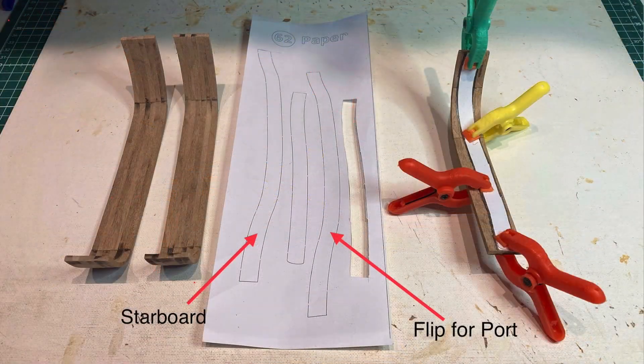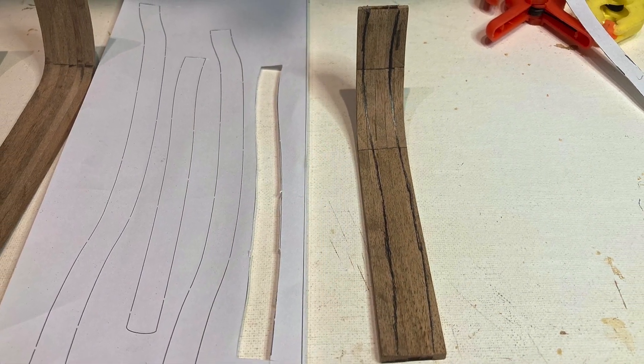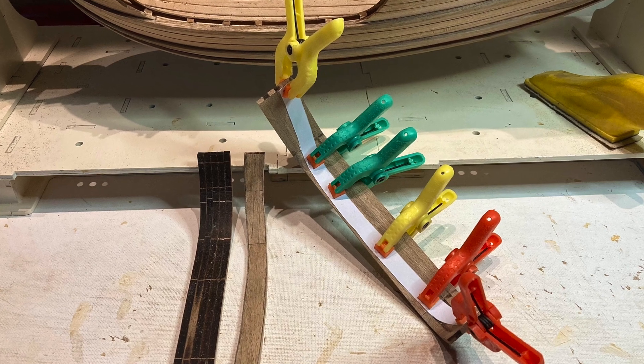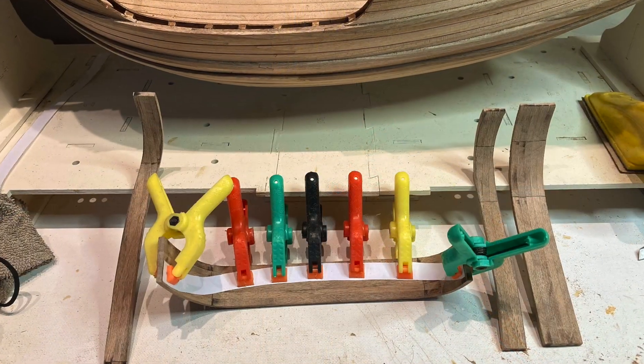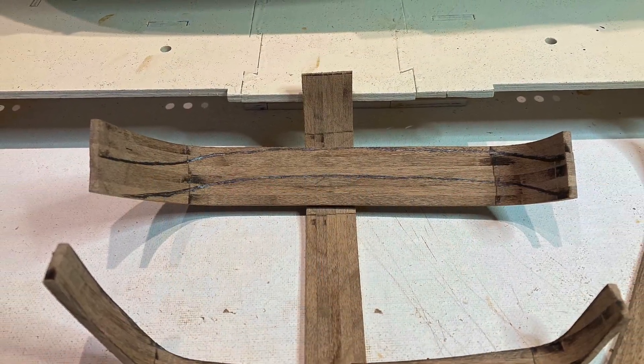Here's a really important note: the paper cutouts for tracing the rail caps are printed for the starboard side only. You need to flip one over and trace it for the port side. I saw on a blogger's photos on the Ships of Scale website and couldn't figure out why the rail caps looked so off and didn't fit correctly. Now I know he didn't flip one over. So I guess the new saying is: two starboards don't make a port.